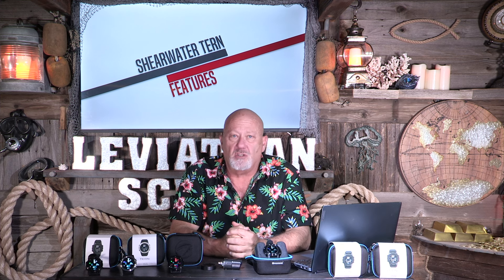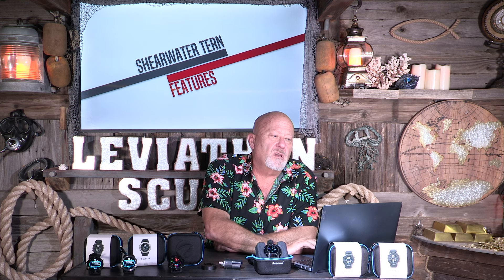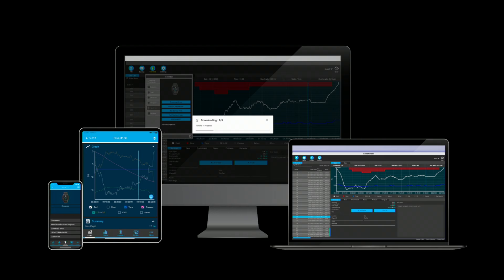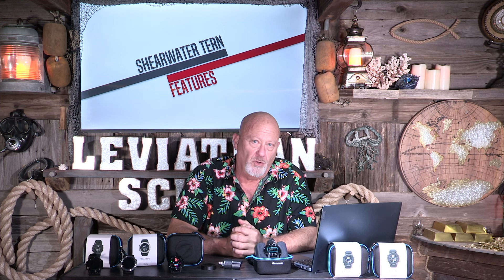In nitrox mode, not only single nitrox mode, but you can pre-program three different gases. For example: 21% would be air, nitrox would be 32%, or maybe 36% or 40%. You can pre-program those in and choose them whenever you're going to use them — you don't have to fiddle with changing percentages each time. It can be set in 13 different languages, including the online cloud storage. It easily connects via Bluetooth and you can download and display your dive logs. You can display as little or as much information as you want.